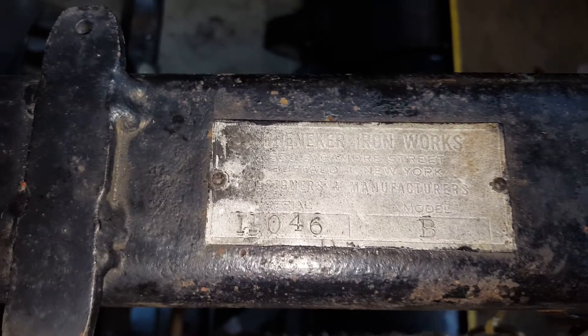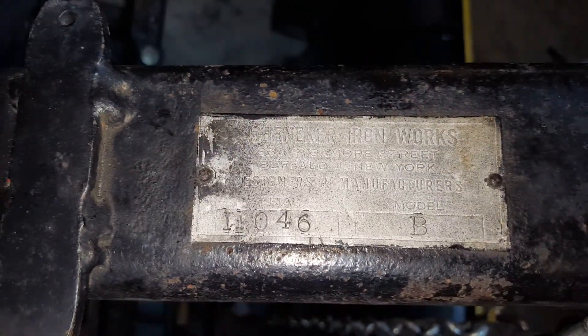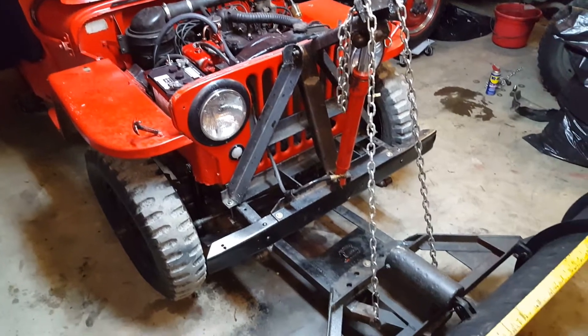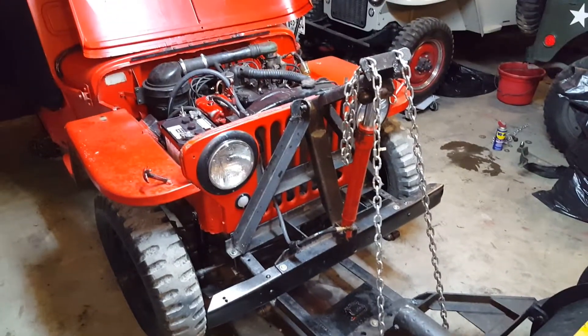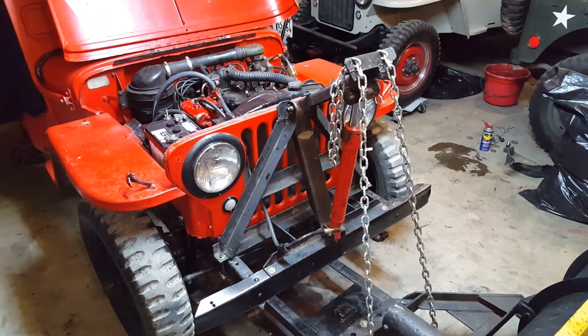I can zoom in on that — Schenneker, that's how you say it, Schenneker Ironworks, Buffalo, New York. Still a lot more work to do, but the plow is going up and down, which as of tonight is a major accomplishment. See y'all.